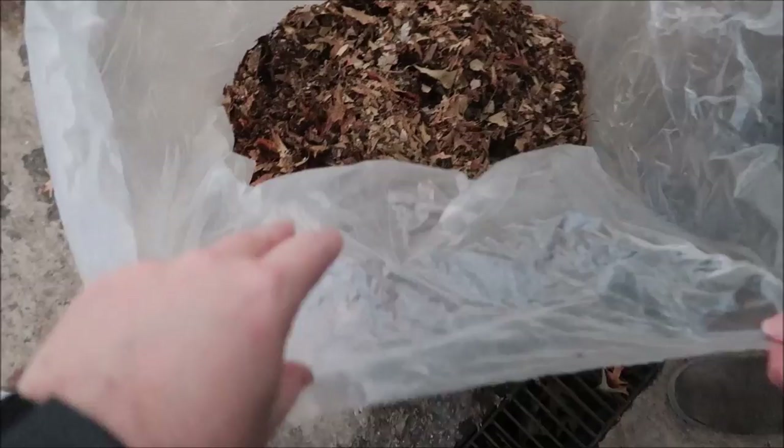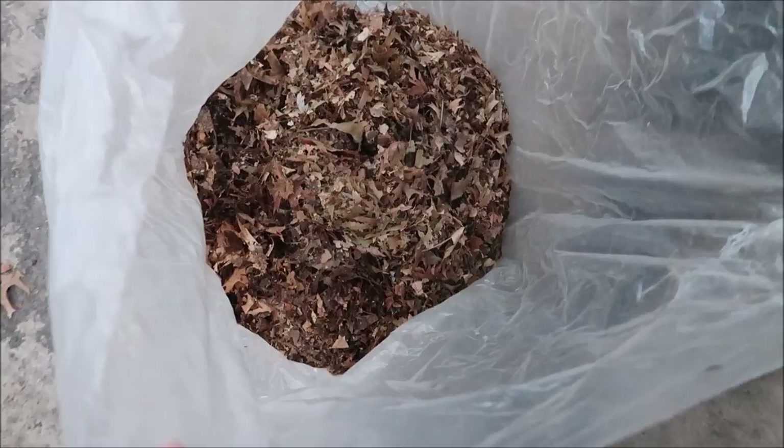So to empty it, the bag unzips at the bottom. Let's see what it looks like — definitely ground up. Not bad. We did not even have to empty this bag; we could have kept going. We did a pretty heavy part of the yard.